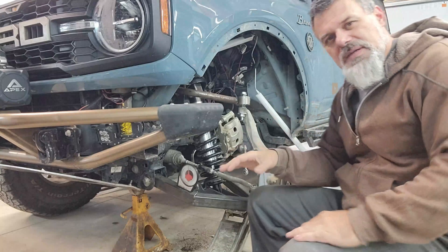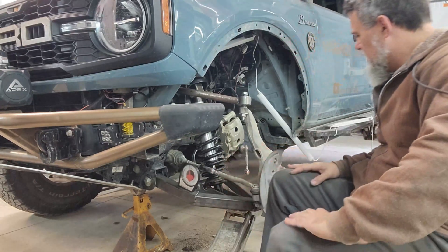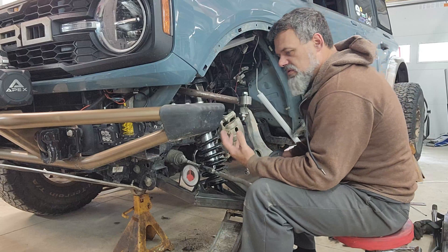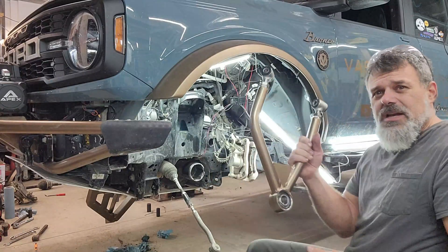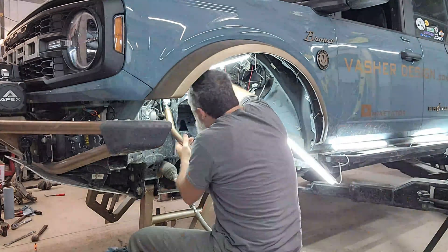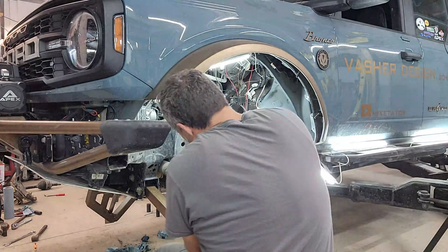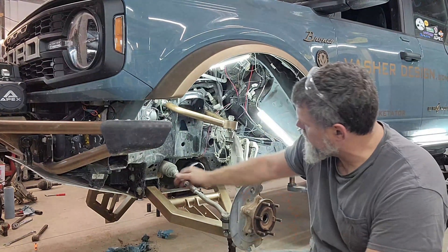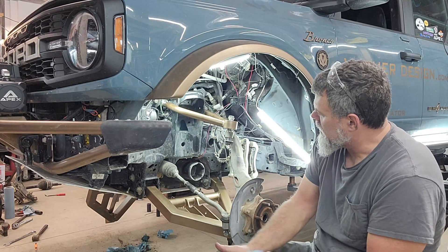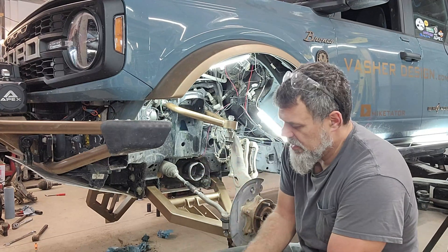I've got the suspension set up and I've put weight on it, just basically collecting data points at this stage to see if I need to make any geometry adjustments or check against my computer math. We've got some shiny new parts to put on. Running out of time for today, but tomorrow I'm going to build some tie rods. These temporary setups were just in here to put a load on the vehicle and check clearances and geometry. Now I need to build tie rods that will actually clear the springs when you turn the wheels.